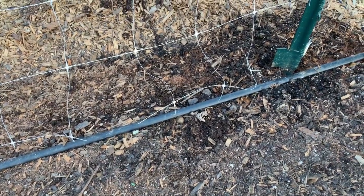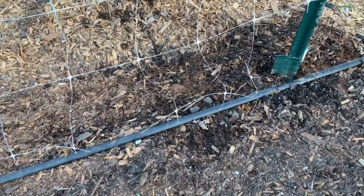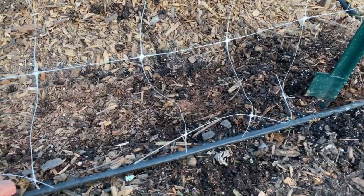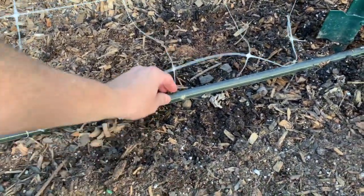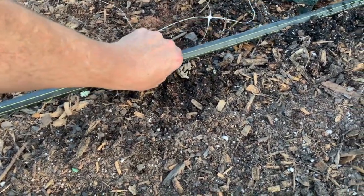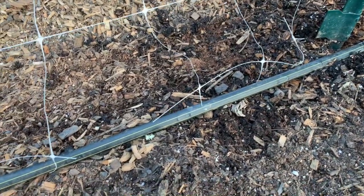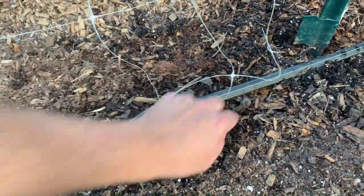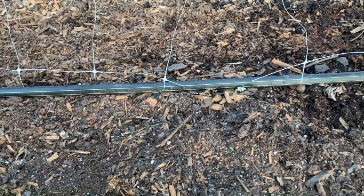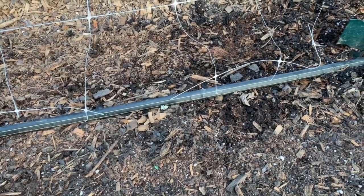Before I get started I want to show you the drip tape that I used to water my garden. It's right here. The emitters are every 12 inches. I'm going to turn this up so you can see the emitters — there's one right here and here, about every 12 inches. And that's where I'm going to plant the cucumbers so they're directly watered.